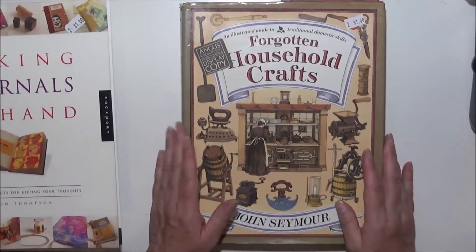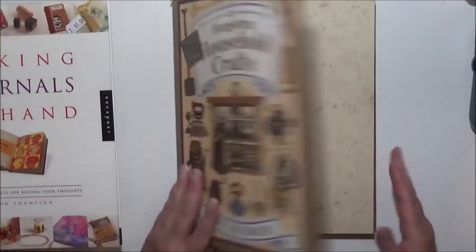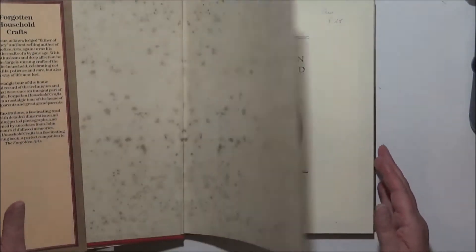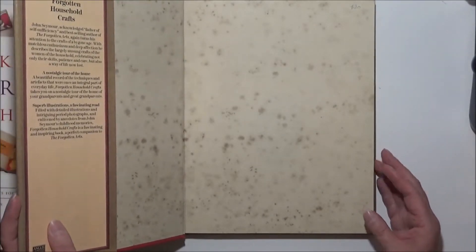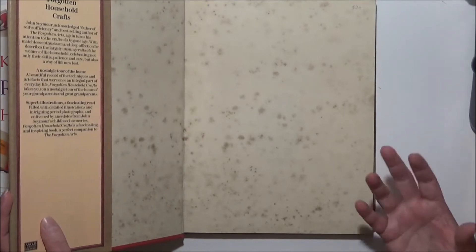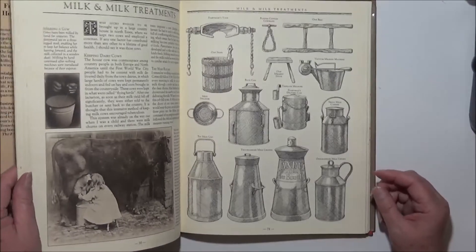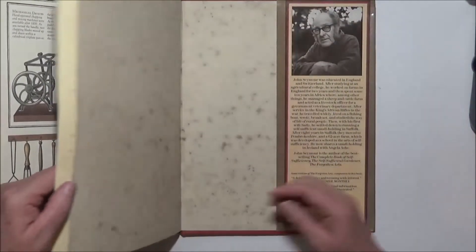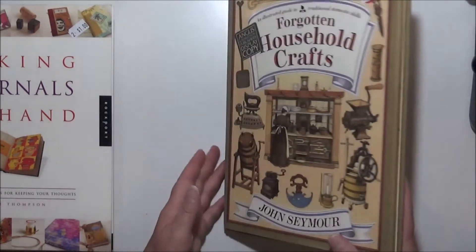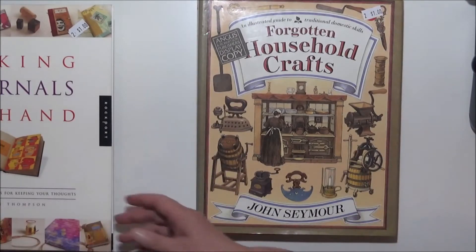This one here was a dollar — 'Forgotten Household Crafts.' I'm not sure if that's real mold or not, but it certainly smells like it's been in the back of a cupboard somewhere. It's got that old book, camphory smell, which I actually really don't like. But I thought it has some awesome old-style pictures in there that I might be able to use at some point. If you look here you can see little splotches, so possibly it is real mold, but I thought it was worth getting anyway and hopefully the smell will disappear pretty quickly.